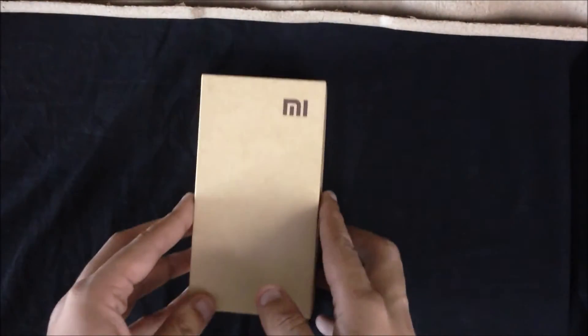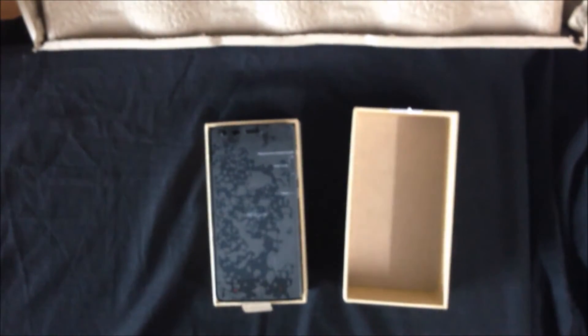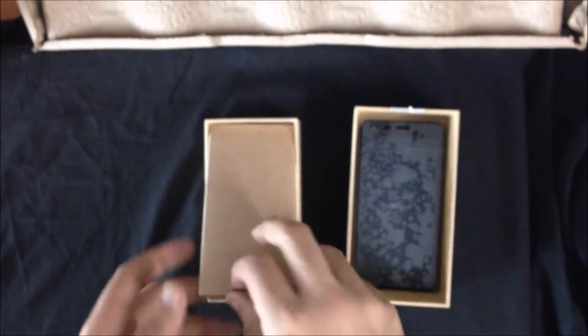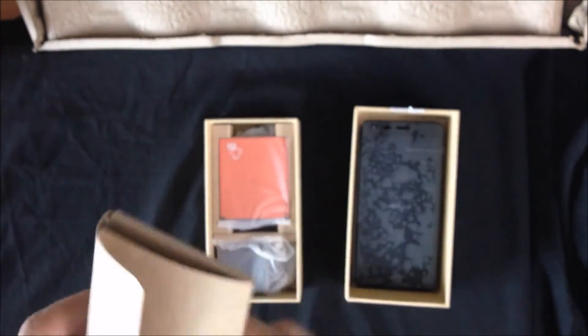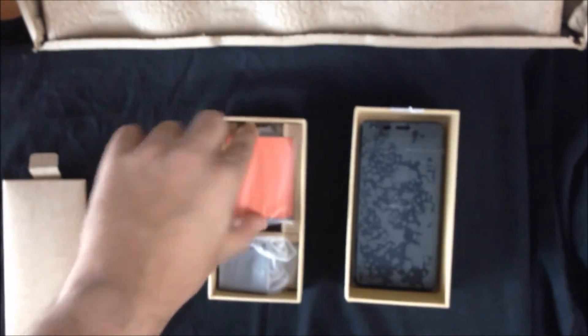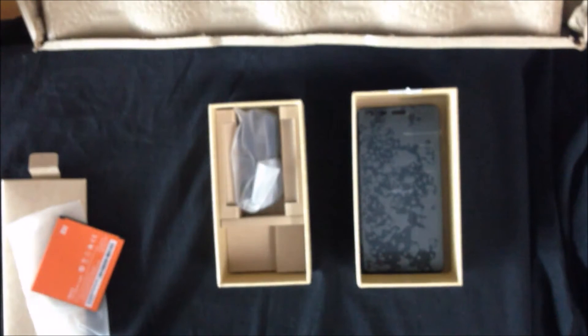Now let us look at the box contents. The first thing that you notice is the phone sitting pretty on top. Let us skip this for the time being and look at the other things. This is literature which I'm not going to read. This is the battery. The next thing you notice is the power brick. Let us keep all this aside and now get back to the phone.